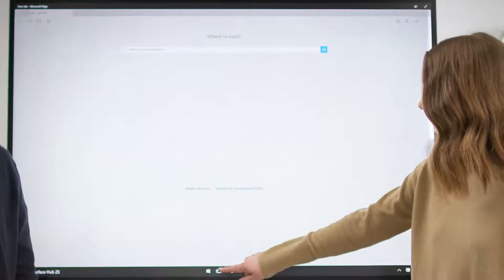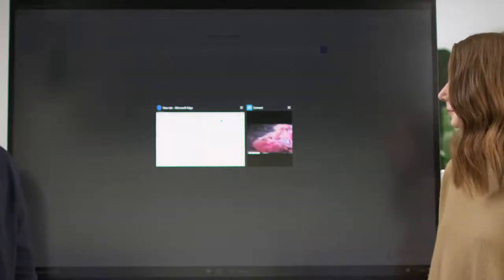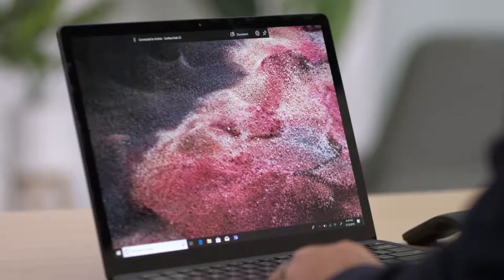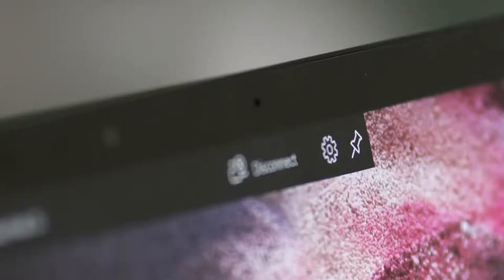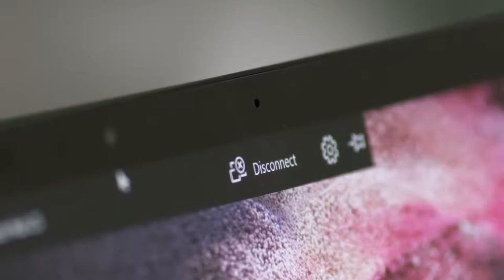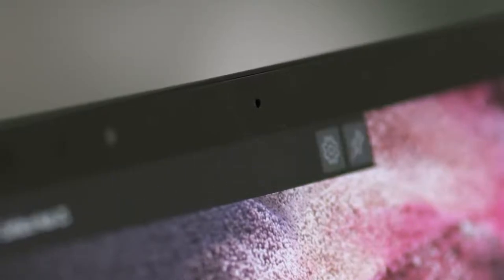Returning to your projected screen is easy. Press the Task View button at the bottom of the Hub and then tap Connect. While you're projecting, Windows 10 will show you a banner at the top of your screen. If you'd like to hide the projection banner, press the pin icon. You can make it reappear by moving your mouse to the center top of the screen. When you're ready, press the Disconnect button to stop presenting.